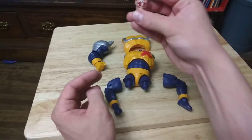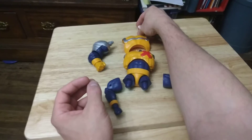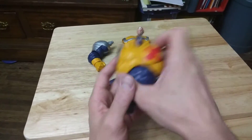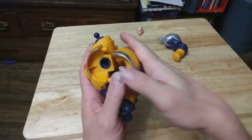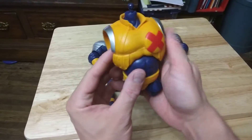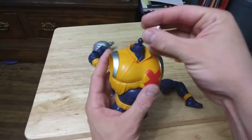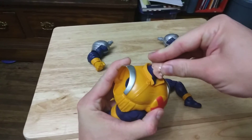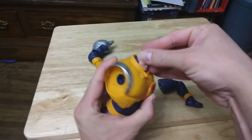So, of course, here's the head. Here's the body. Here's the other part of the body. And as you can see, it snaps together. Bam! Of course, the head fits on there.